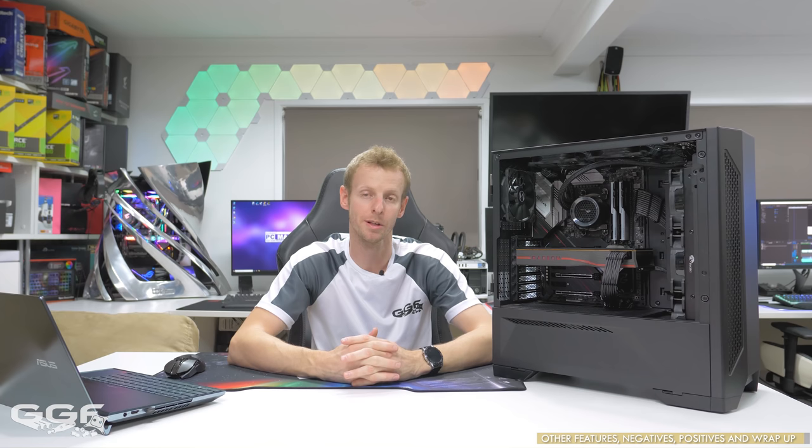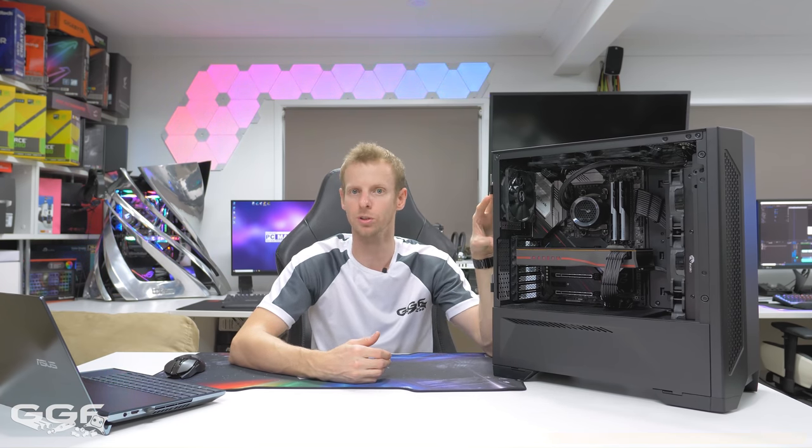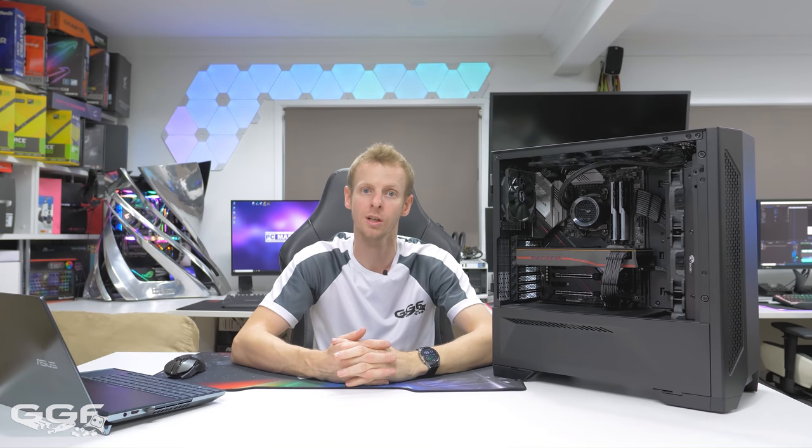There has been a heap of cases this year — some really expensive, some pretty good value — but I don't think anything can beat this Lancool 2. Anyway, that's it for this video. I hope you enjoyed it. Thanks to Lian Li for letting me check this out, and stay tuned for more videos.